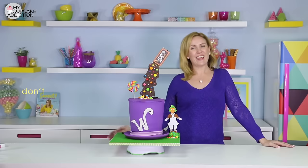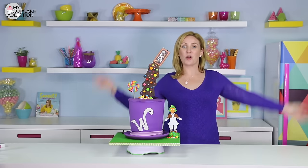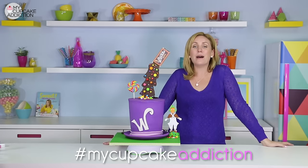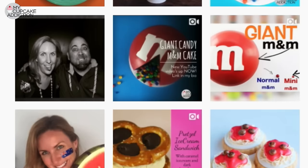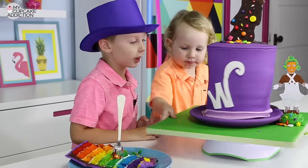If you guys love this video, make sure you subscribe for two new videos every week. If you loved this cake, I want you to let me know which was your favourite part down below. If you make it, hit me up on Instagram with the hashtag MyCupCakeAddiction — I love to see your sweets and bakes, and I especially love it when you make things from my videos. Have an awesome day guys, and as always, thanks very much for watching.